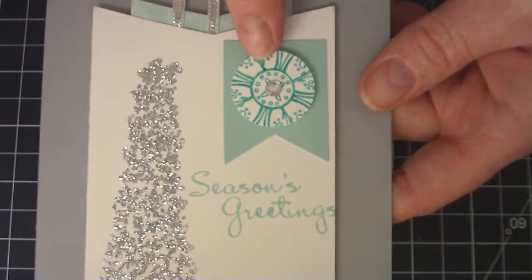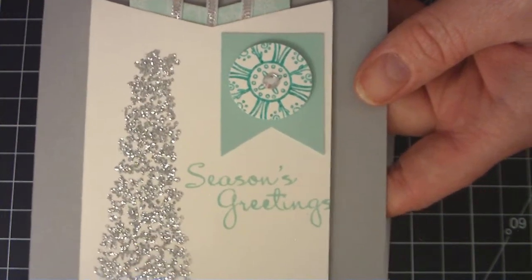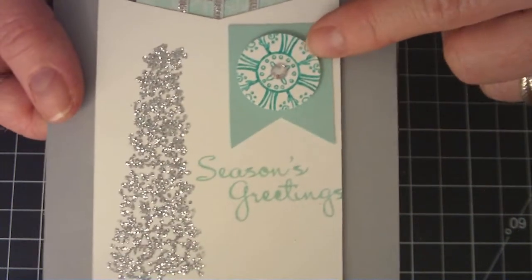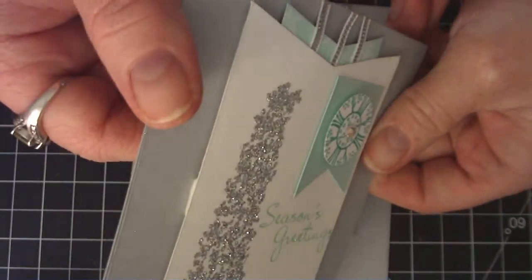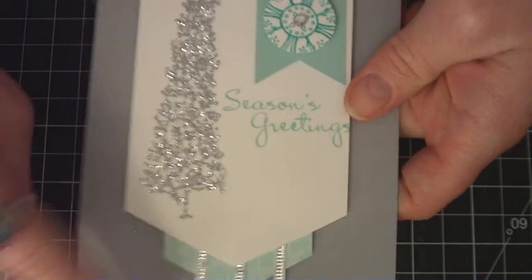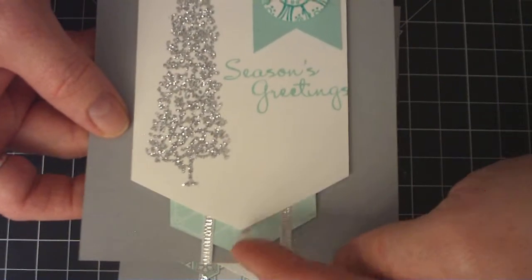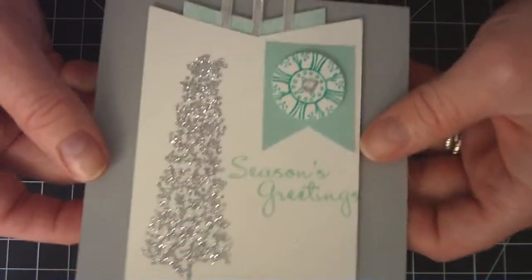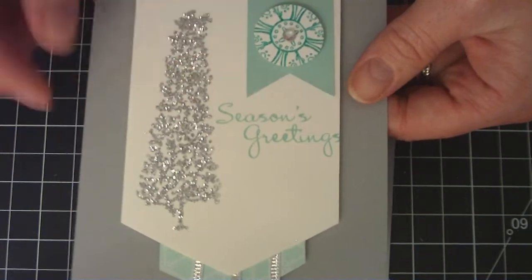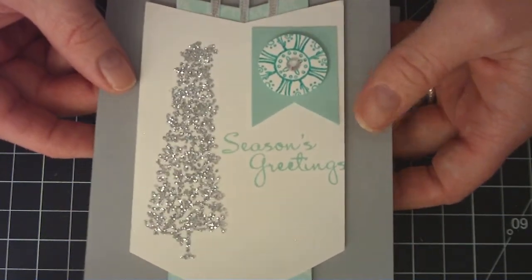I put a little rhinestone in the middle on top of the banner tab and popped that one up. I used some of the new silver ribbon and layered that underneath as well. For the sentiment I used 'Season's Greetings' which is from the More Merry Messages collection. The inside is blank.